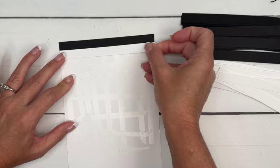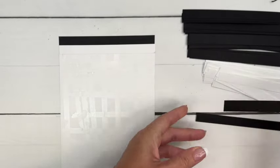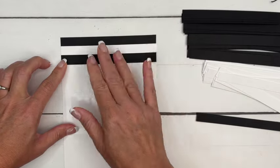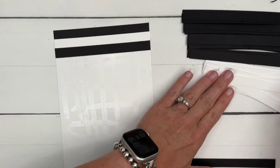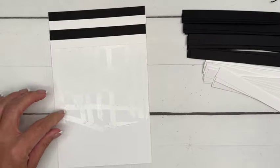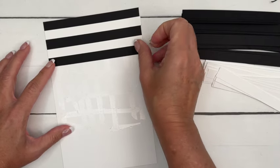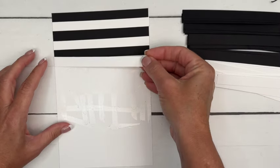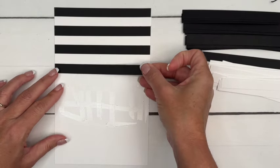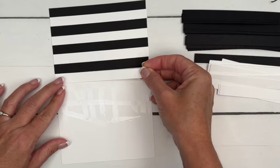Make sure you bump each strip up next to the previous one each time you go across. The reason I chose white for the background — you could also choose black — is because if you leave any gaps in the cardstock, you won't really be able to tell, because the paper showing through is the same color as one of the strips. It kind of protects you if your pieces aren't exactly bumped up to each other all the way down.